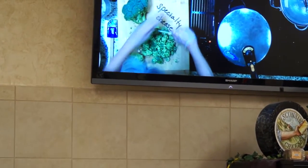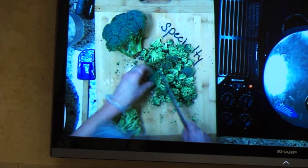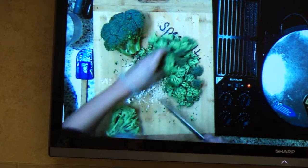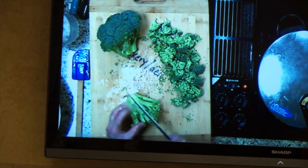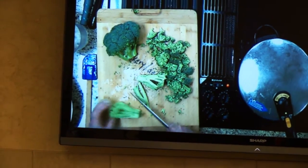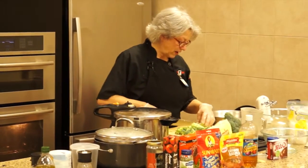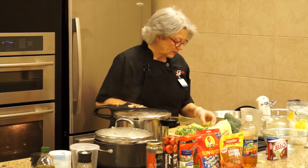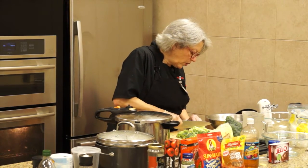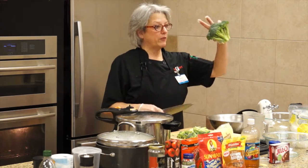I'm cutting the broccoli in kind of small pieces. I can't digest raw broccoli too well, so I prefer to steam it just a little bit. I also use the stocks because I like them and I hate throwing anything away. You just slice the stocks pretty thin.